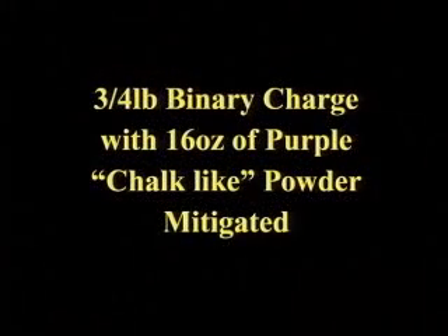A three-quarter pound binary charge with 16 ounces of purple chalk-like powder — mitigated.